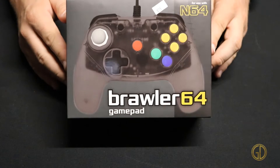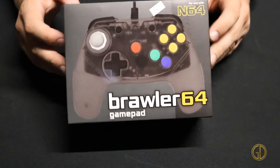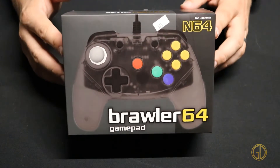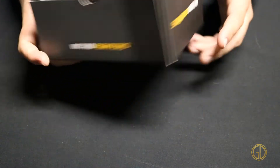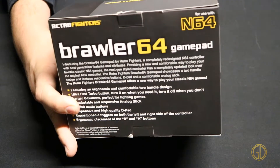So here we have the box for the Brawler 64. As you can see it is that awesome translucent gray, translucent black color — that is their smoke gray. On the other sides of the box you just have some branding, and then you have some information about the controller on the back.